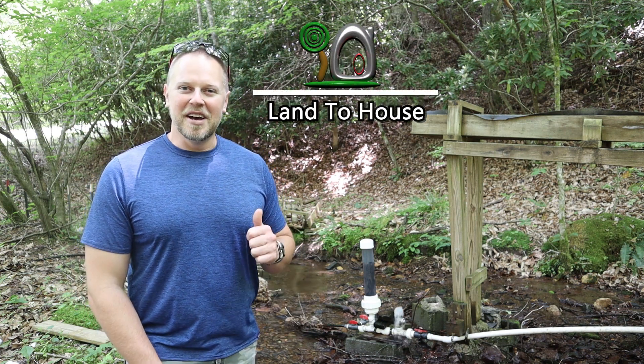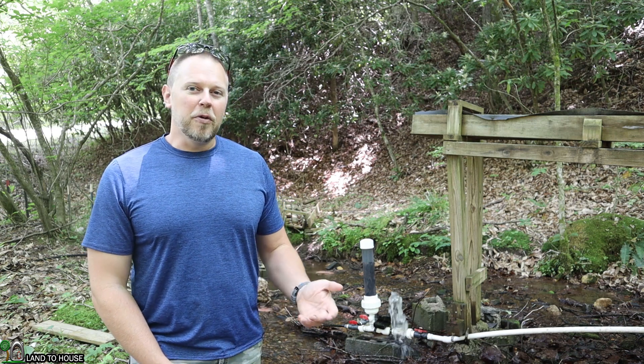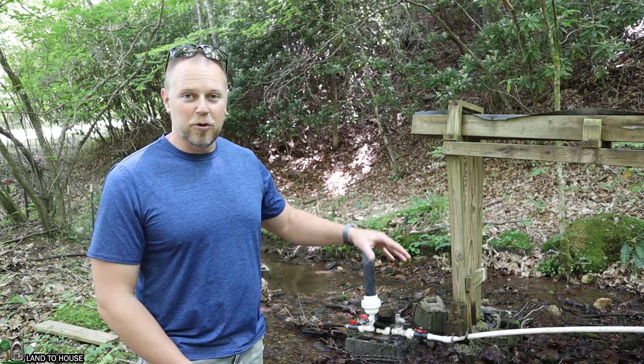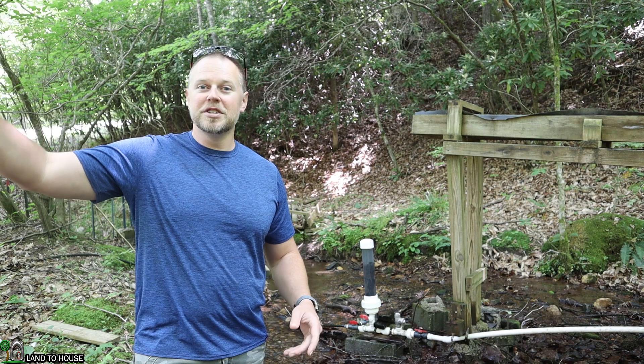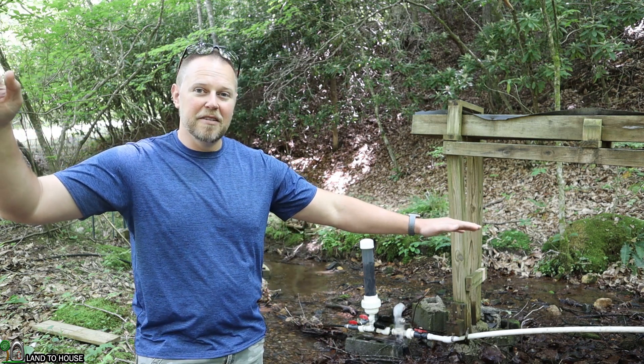Welcome to the Land of House channel. I'm Seth. Behind me, I have a one-inch ram pump. This is an off-grid water pump that sends water from my creek up the hill to a storage tank, about 35 feet of lift, based on about 7 feet of input head pressure.